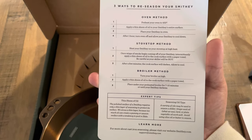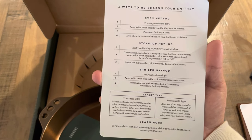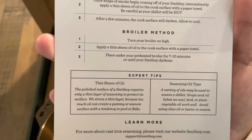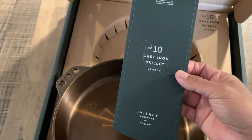I like that this information comes straight from the box. They give you the oven method, the stovetop method, or the broiler method — I've never done the broiler, but I've stuck to the stovetop and the oven.